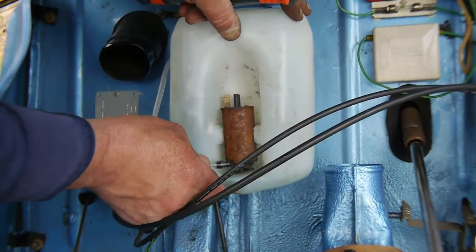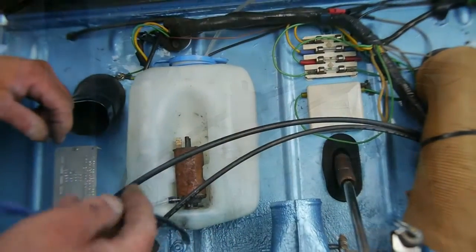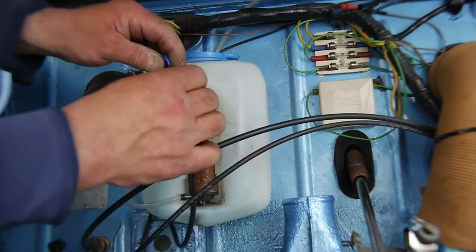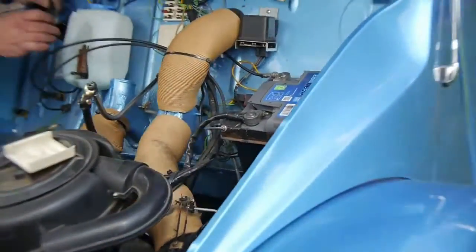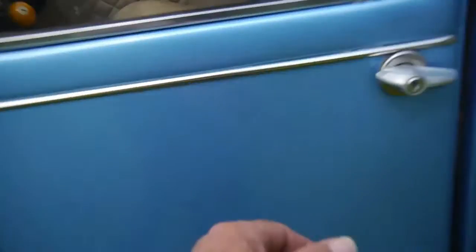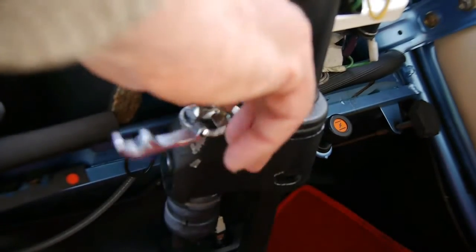Brilliant. The ignition's still on, is it? Did you turn it on? No, you did. I turned it off — you did turn it off. Yeah. Hang on.